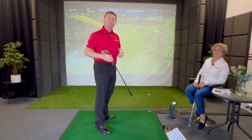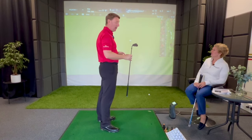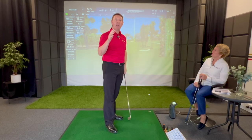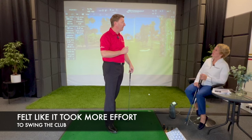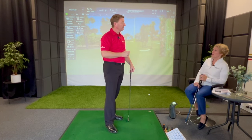I'm not used to hitting steel shafts anymore - I moved to graphite about seven years ago. That was a seven iron and it carried 151 yards, going 161 yards total. But the weight of it definitely felt like it changed my golf swing - it felt a lot more effort.